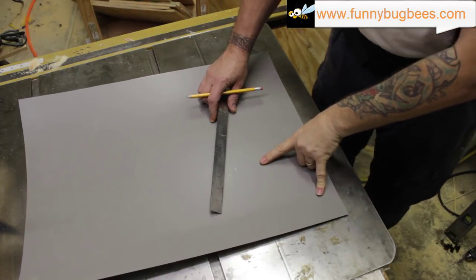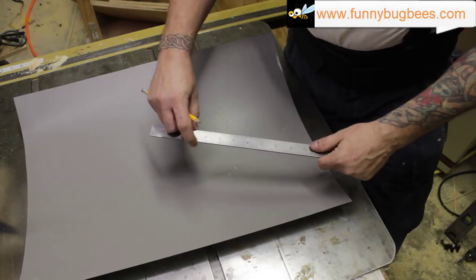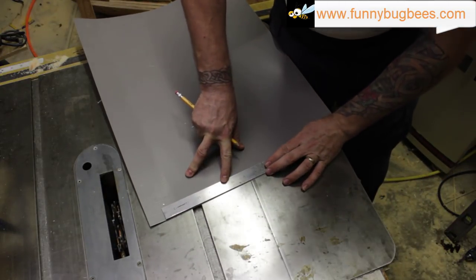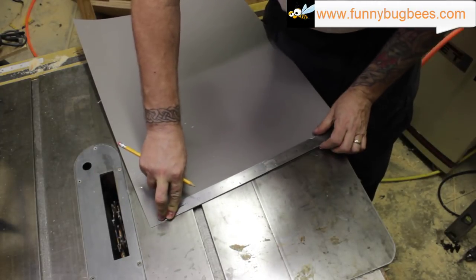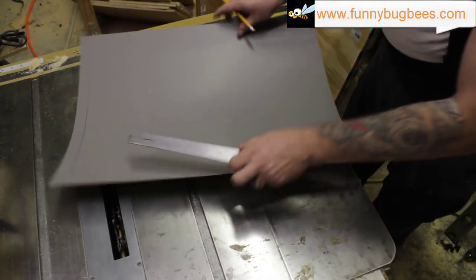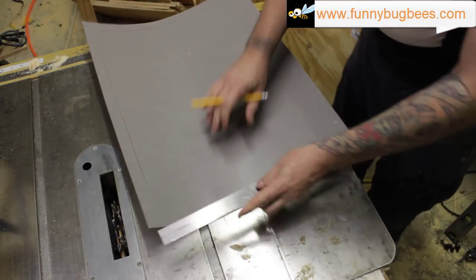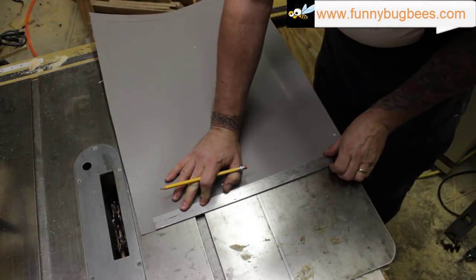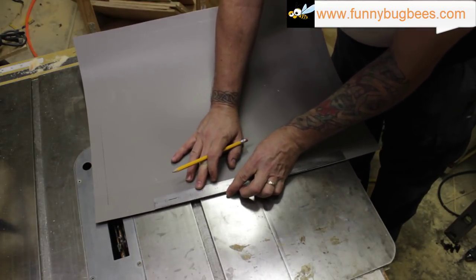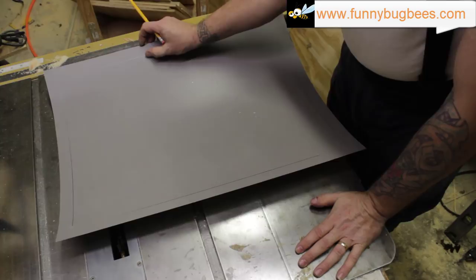We're going to mark a one-inch line on each of these faces. Most rulers are exactly an inch wide — most people have never taken the time to notice that. Since we're making a one-inch mark, all you need to do is line the ruler up with the outside edge of your stock and scribe a line right down the ruler. That gives you a line one inch from the edge. Do that all the way around — it saves you a bunch of time rather than measuring each point individually.